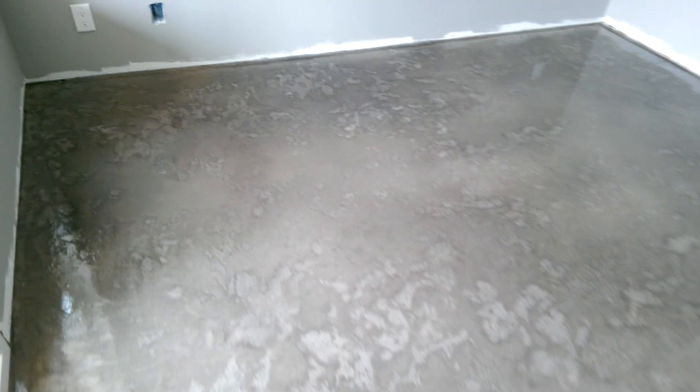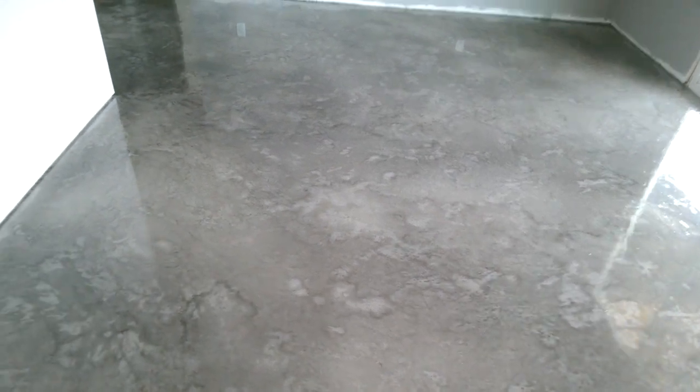You're going to see a lot of reflections here from the wall, the outlets, some of the ceiling, and of course the outside slider. But overall, this thing just turned out beautiful.